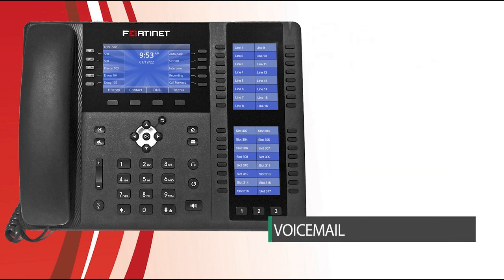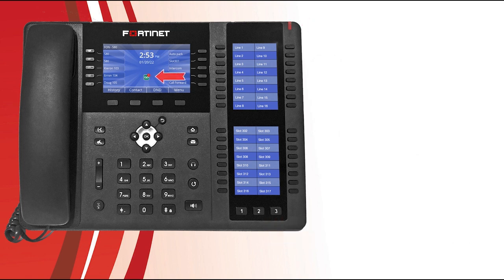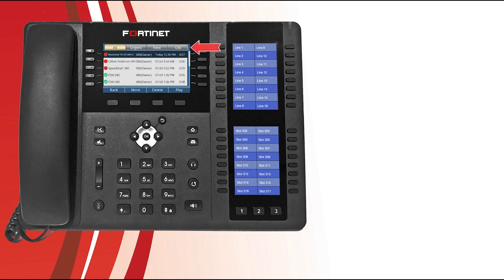Now let's take a look at voicemail. When your phone receives a new voicemail, the message waiting indicator flashes and a notification icon displays on screen indicating the number of new voice messages. You can check these by pressing the voicemail button, enter your voicemail PIN, and select the OK button. On the next screen you'll see your voicemail messages. The tabs at the top of the screen are the individual voicemail folders, accessible using the left and right navigation buttons. Use the up and down navigation buttons to select a message and then select the play soft key to listen. You can press the delete soft key at any time to remove the selected voicemail message. If you would like to return a call from a voicemail, press the more soft key and select dial.